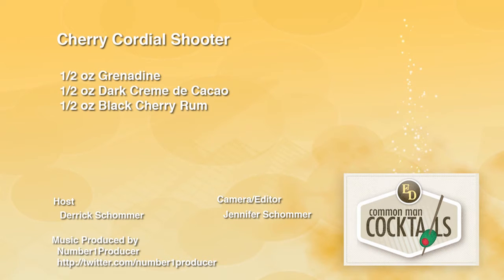It's tasty. Everydaydrickers.tv. We're teaching you how to drink.